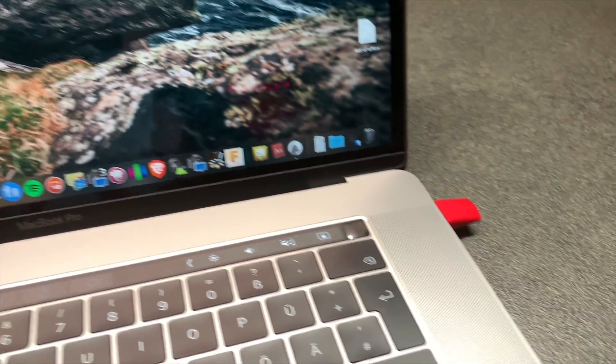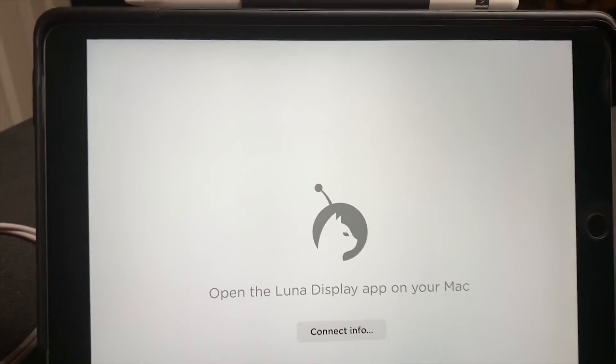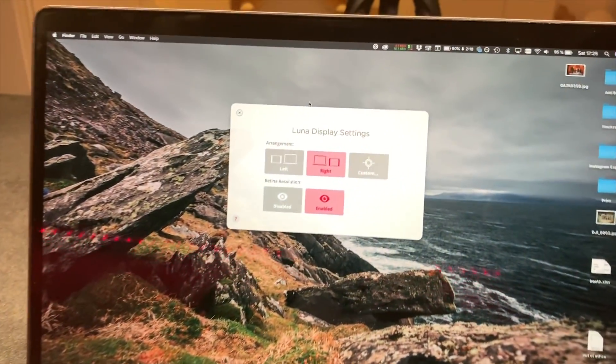The Luna display actually not only comes as a USB-C version — if you have an older MacBook, Mac, or whatever, there is also a Thunderbolt 2 version. Both of them work the same way; you don't have any limitations whatsoever. After the Luna display launches automatically the Luna app on your MacBook, you head over to your iPad and launch the Luna display app there. It will connect to the nearest Luna display in its vicinity and boom — now you have your second desktop right at your hand.